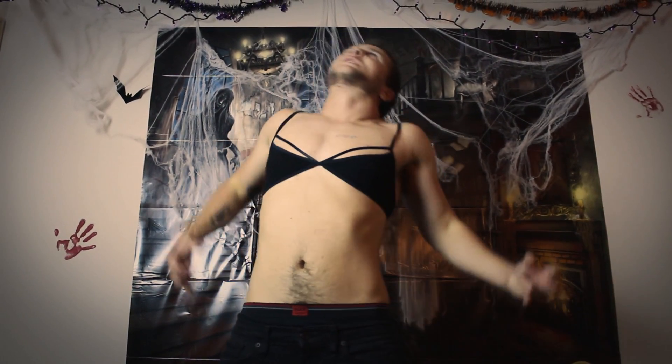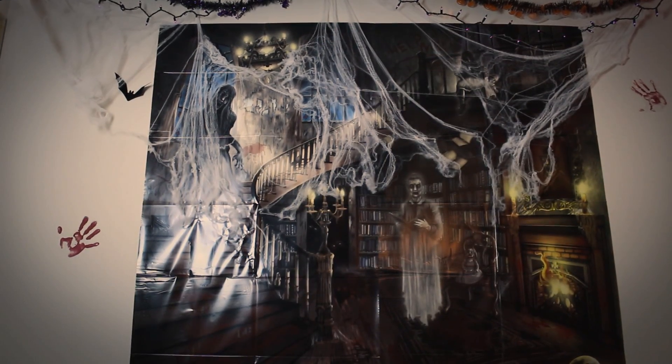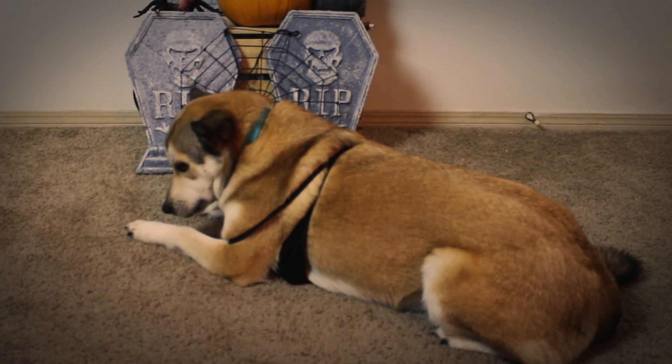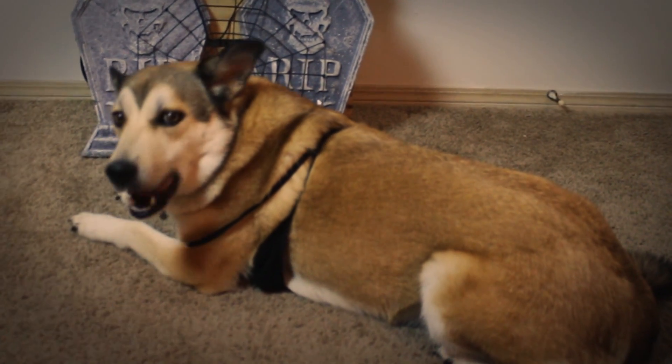Wow, wasn't that sexy? For your next costume, all you're going to need is a sexy bra and to hone into your lycanthropic powers under the influence of a full moon. A full moon. Bet you didn't know I could do that.